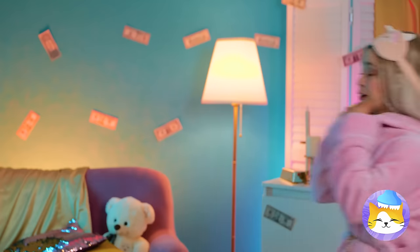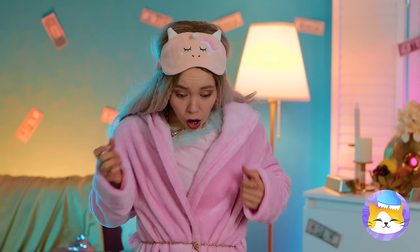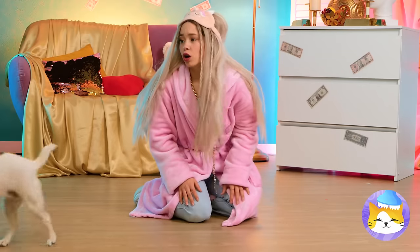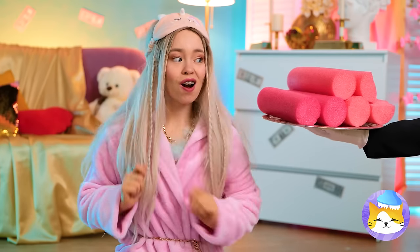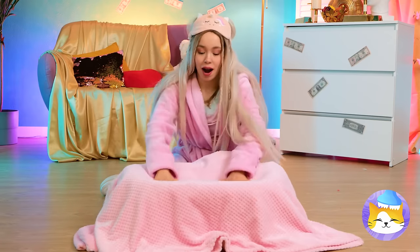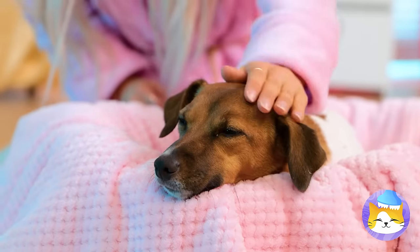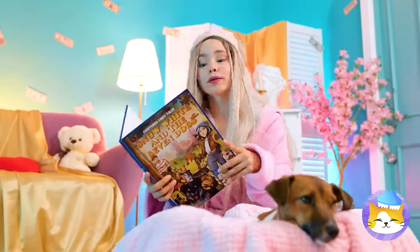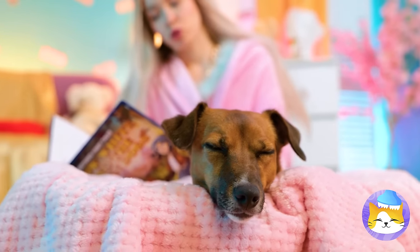It's getting late — almost time for bed. Which reminds me, he needs a bed. First, let's get him off the floor. Get a laundry basket and some cut-up pool noodles. Lay them inside and add a blanket. And the final touch, a cute puppy. Don't forget the bedtime story. Once upon a time — and they lived happily ever after.